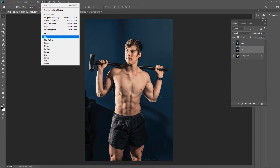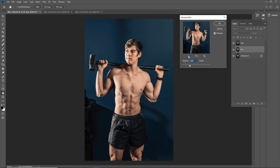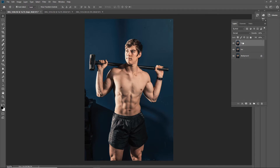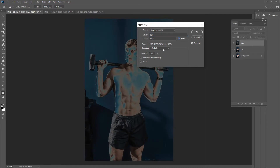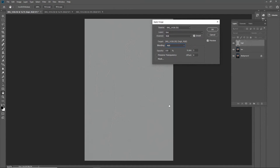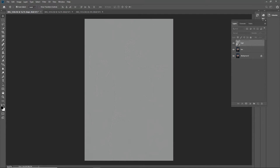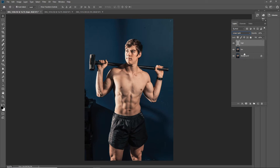The low frequency is the colors, so I'm going to Filter > Blur > Gaussian Blur. Every photo is different — for this one, five is about enough, just where the colors start to smudge. For the high frequency, we're going to use Image > Apply Image. The layer we're going to select is 'Low,' we're going to invert it, and the blending mode we want is 'Add' — scale to opacity 100%, offset zero. Then that blending mode is going to be changed to Linear Light.